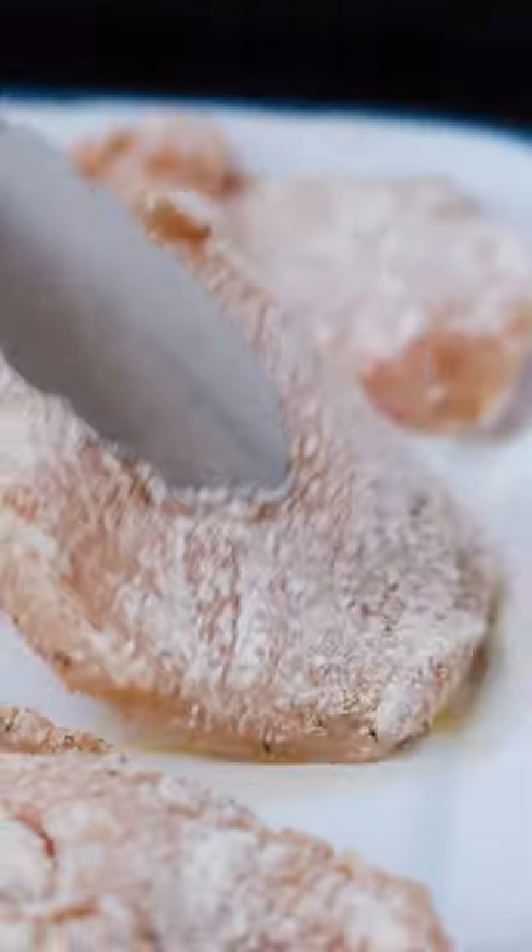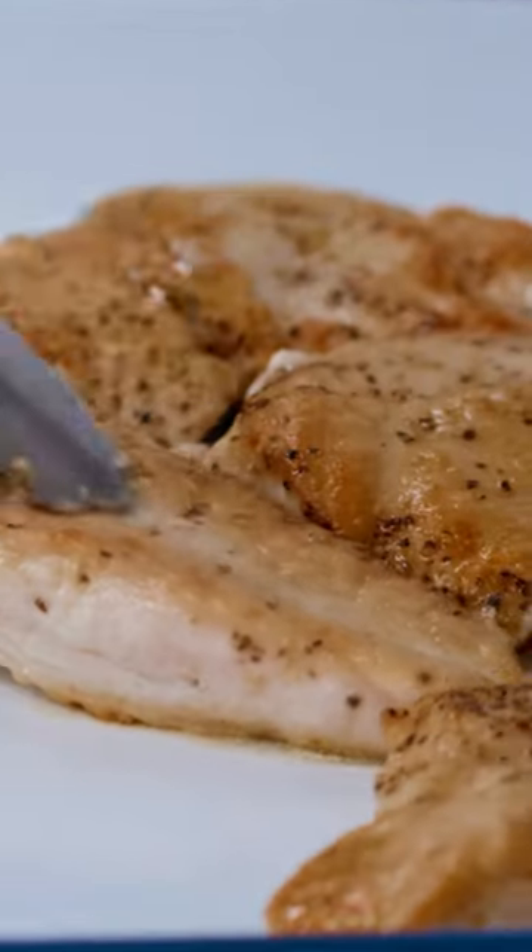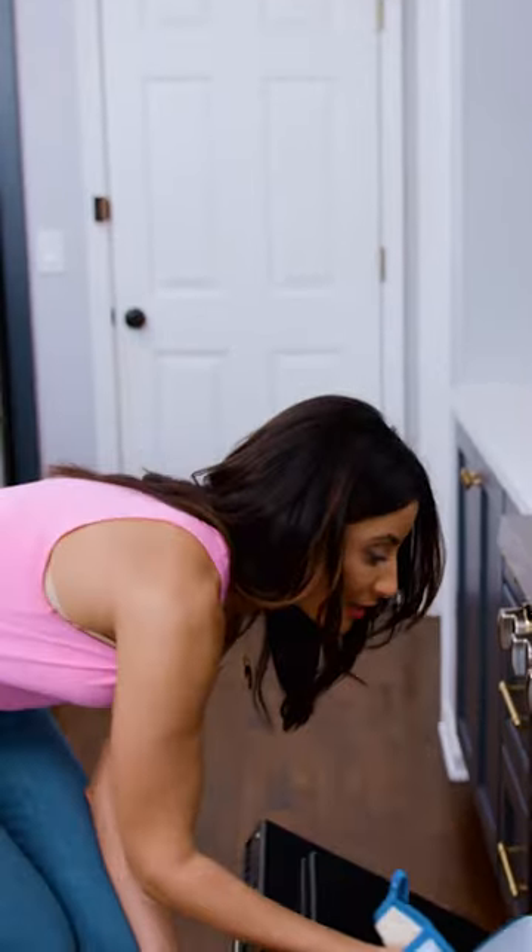About three minutes or so on this side, and then I'm gonna flip it over another two to three minutes on the other side. I'm gonna stick them back in the oven while I make the lemon sauce.